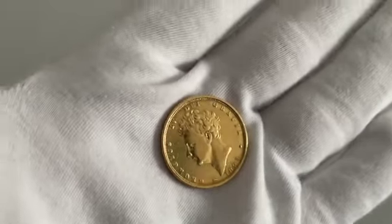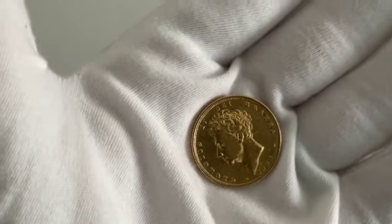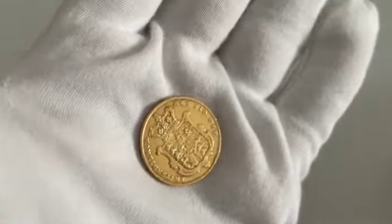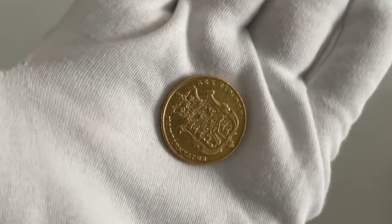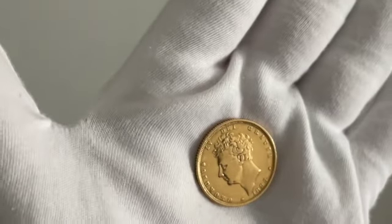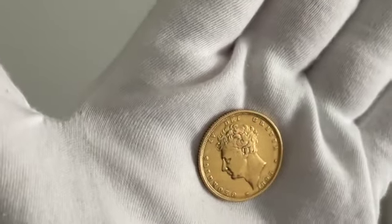Next up is the 1825 Bare Head Gold Sovereign, which was one of two sovereign designs issued in that year. This is the new design that took over from the previous sovereigns during George IV's reign. The head design on the obverse was changed by the removal of the laurel leaf crown to create the bare head design.